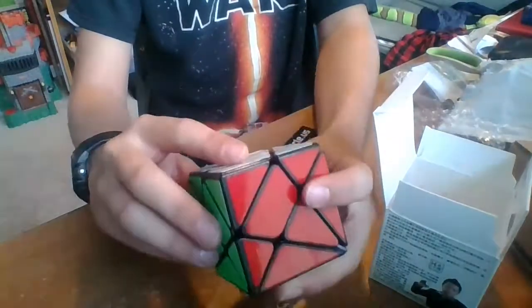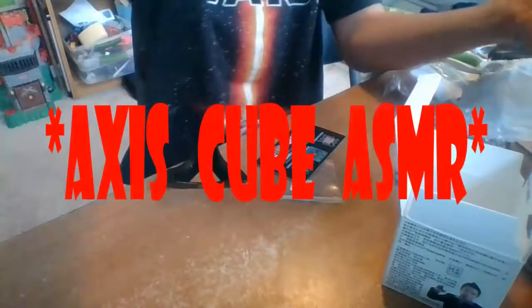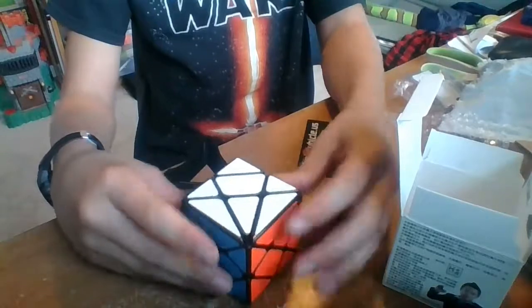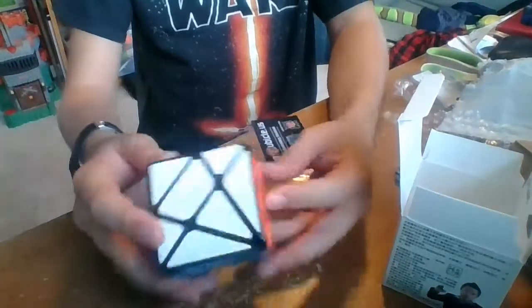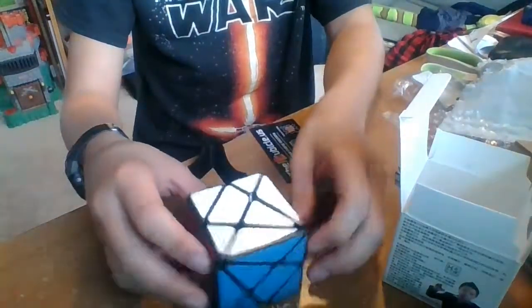Looks strange. I don't even know how it turns. Very sandy. Listen to this. That's painful to listen to. But wow, it's strange. So it turns... What? I don't understand how this works. Okay, this is going to be a fun one to solve.